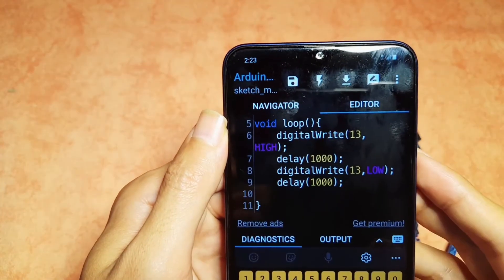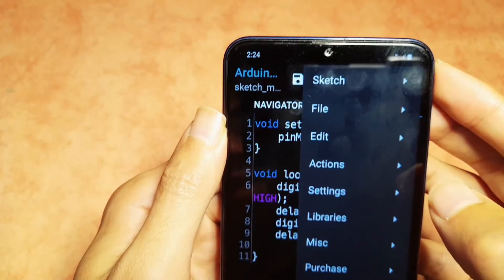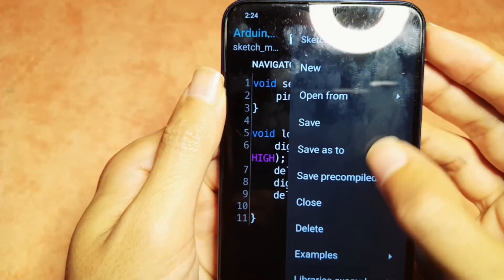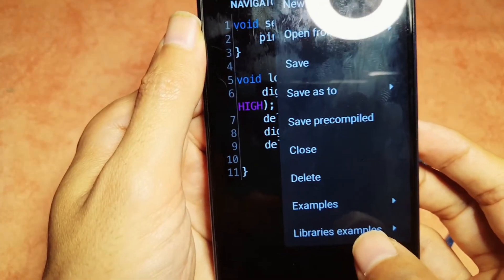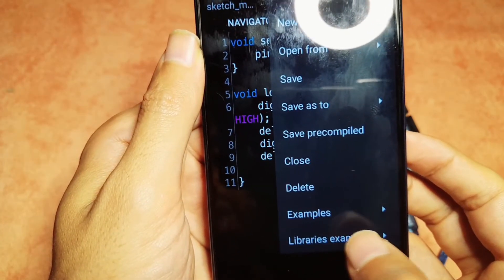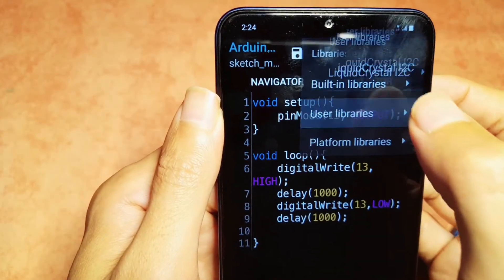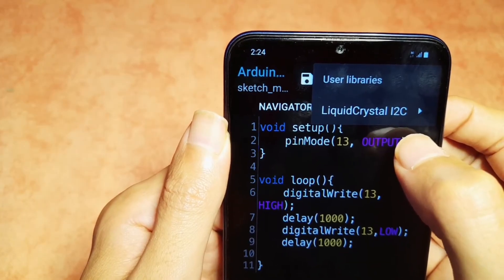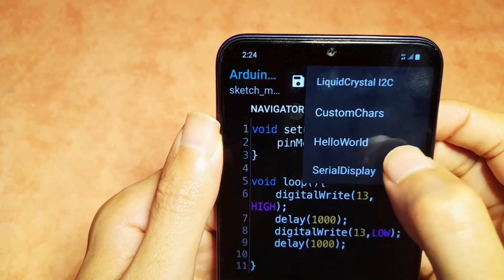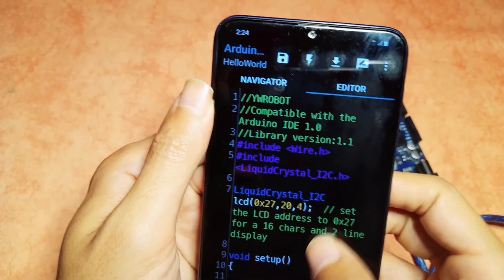You can also open up the examples of this library. Using the dots menu, go to Sketch, then go down to Examples, then Library Examples. Let's open one of the library's examples — user libraries like the LiquidCrystal I2C one. I'm going to click on it and let's start with the Hello World example. And there we have the sketch.